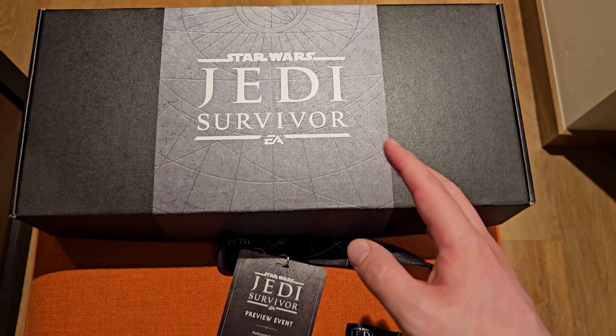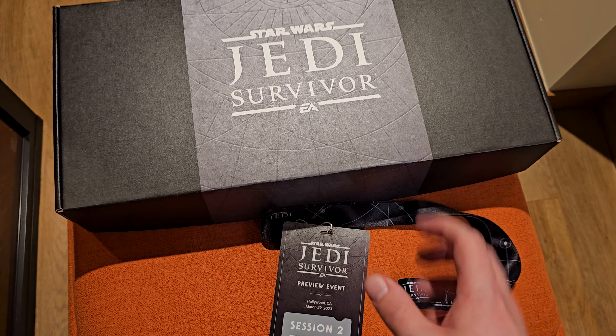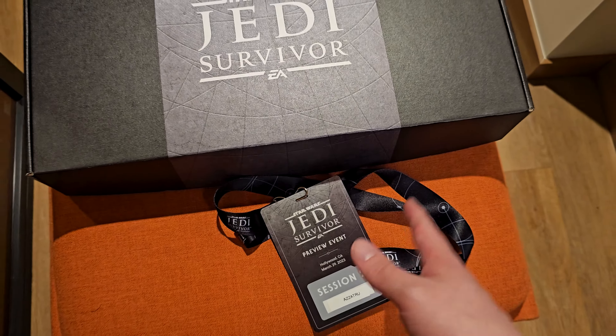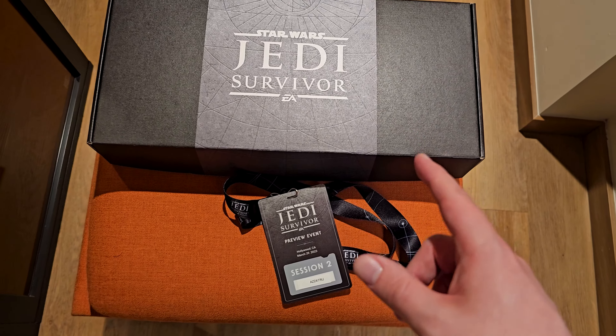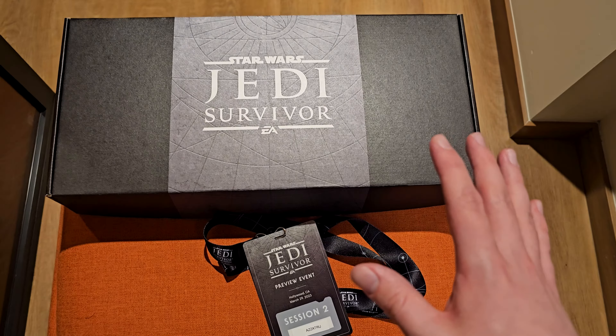In this Star Wars Jedi Survivor video we will be unboxing this package I've just received from Respawn during the preview event for the game. I've just played it for a few hours and I will be sharing my thoughts in a video on Monday, April 3rd. So stay subscribed for that and comment down below any questions you have about the game, and I will answer them in a video.